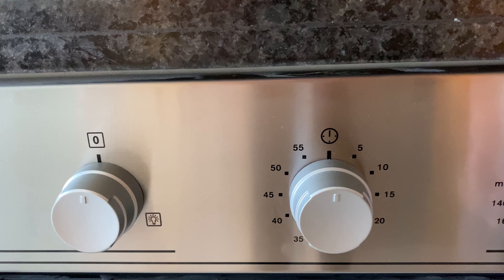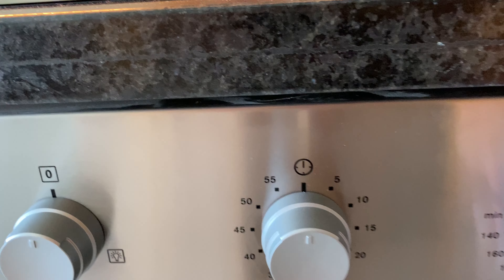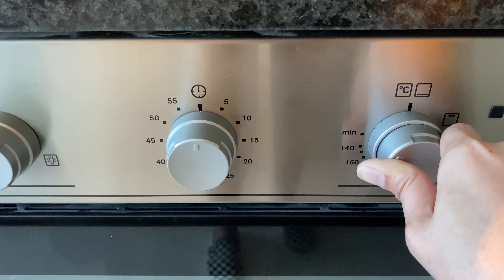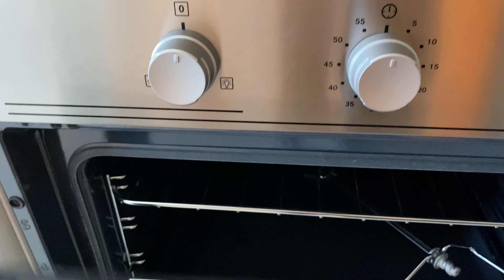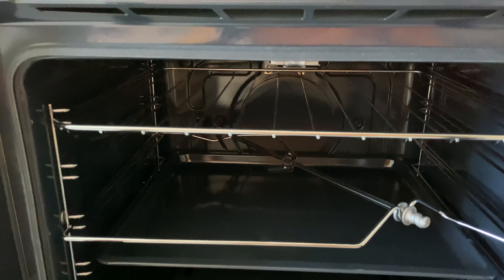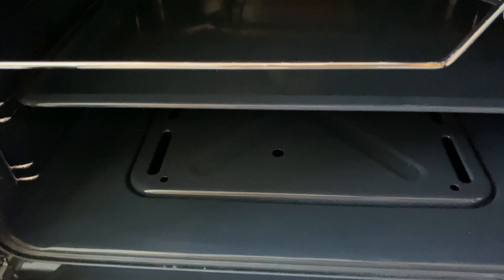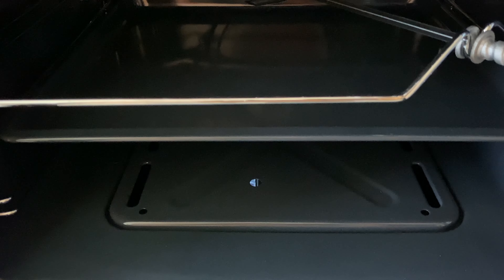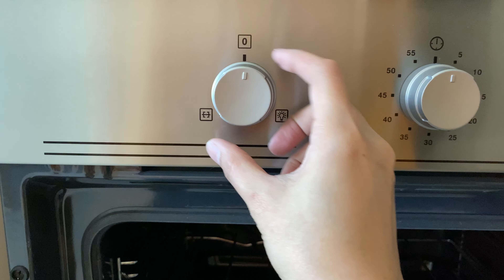Twist this knob — push and twist. Set the temperature. Set the timer, and twist for the light.